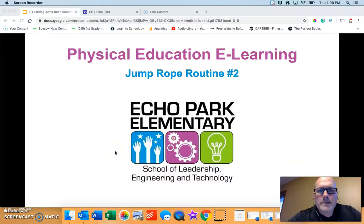Hey K1, welcome back to Phi Ed Day 2 for the week. Let's talk about our activity today: Jump Rope Routine Number 2.